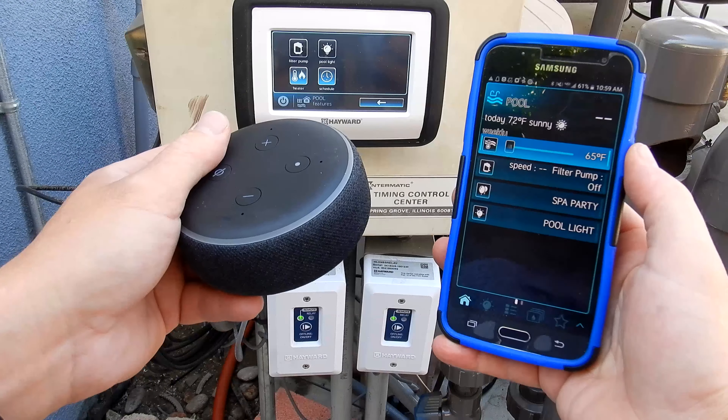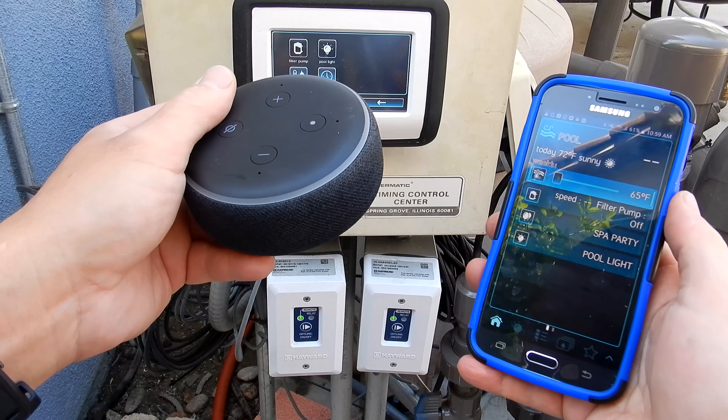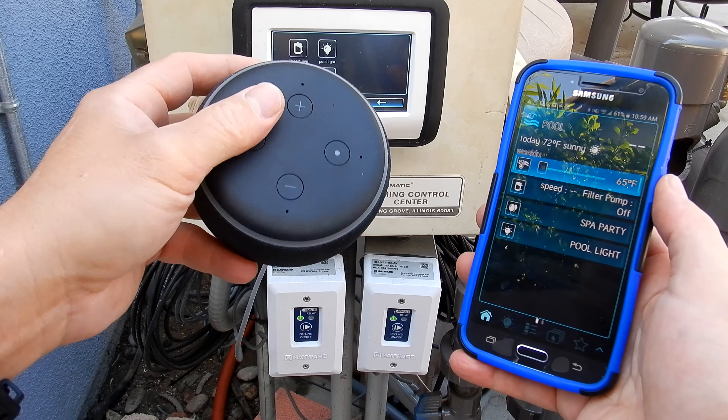That's a look at using the Amazon Alexa with the Hayward VS Omni smart pool control. It's a great way to control your pool using your Amazon Alexa device.